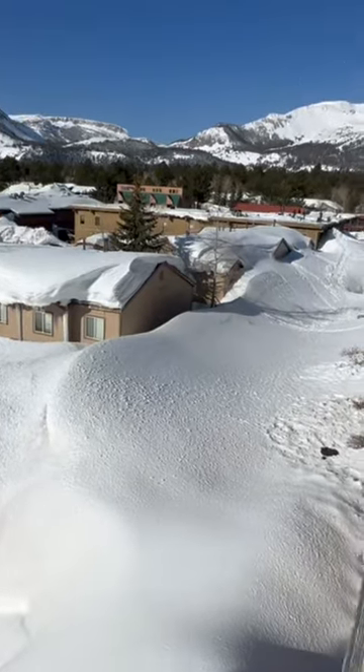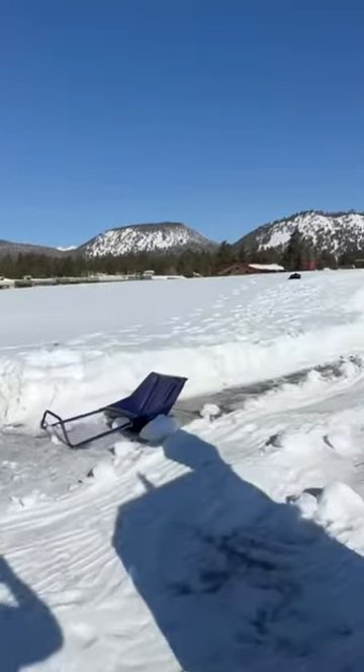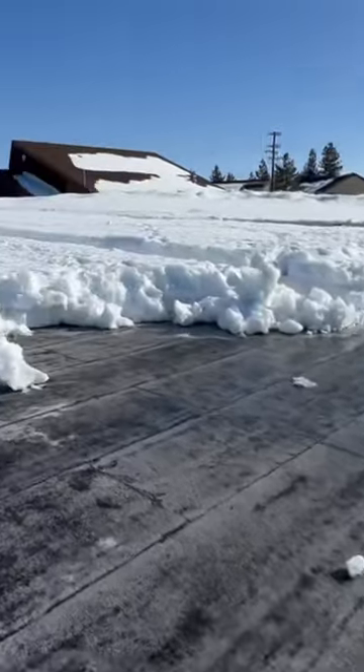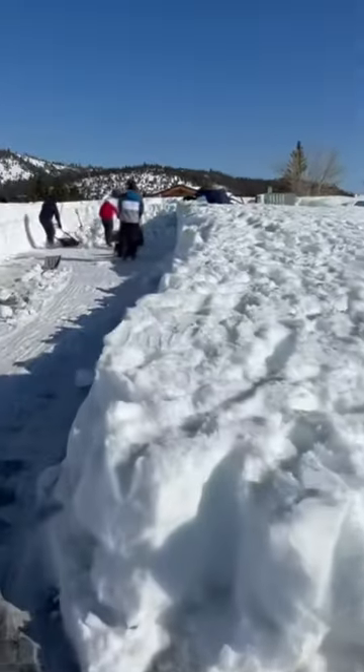Got an empty little spot back there we can put it. We got our other paths cut in.